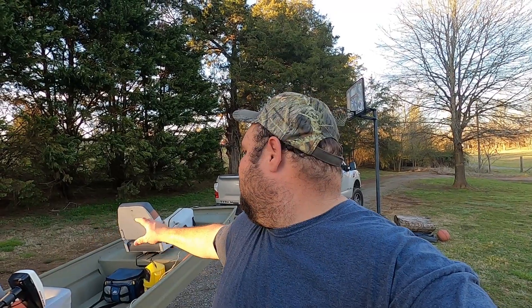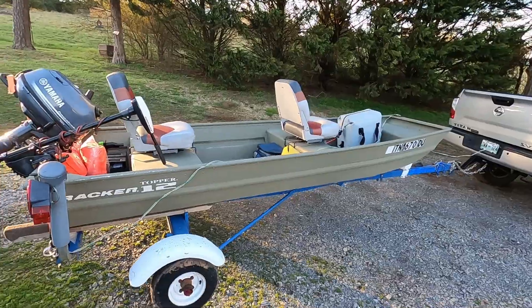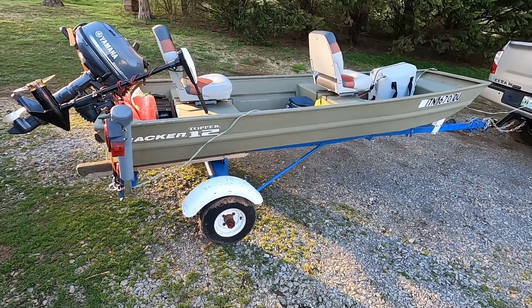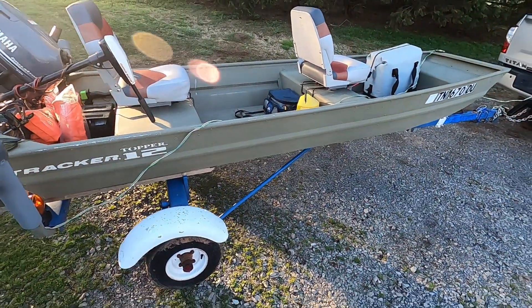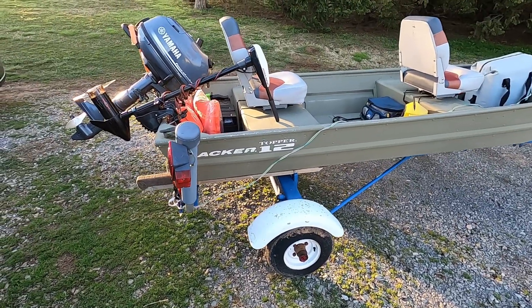What's up YouTube, Ellis Entertainment Outdoors back at you again with another video. Today I'm going to show y'all a little john boat I purchased. I got the boat, trailer, motor, battery, and trailer for 600 bucks. I give 800 for the motor. It's a Tracker Topper 12 — just a 12-foot john boat.